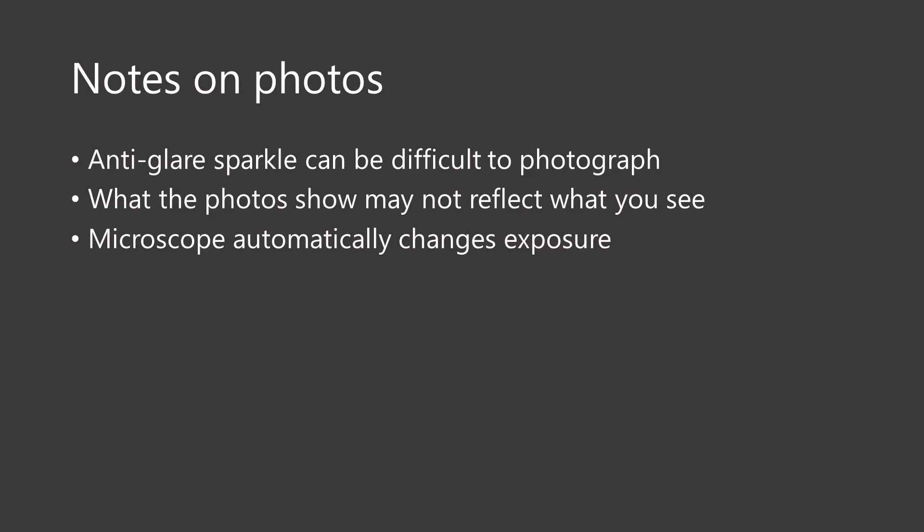I want to prepare you for what you're going to see. First, remember — as I mentioned in my original video — it can be really tricky to photograph anti-glare sparkle. Sometimes the photos look like there's no sparkle, but when you look at the tablet with your own eyes you'll see the sparkle. Sometimes the photos exaggerate certain effects. The microscope I'm using automatically adjusts the exposure and I can't manually adjust it at all, so you might see brightness changes I did not see with my own eyes. Keep in mind that the photos show you one thing, and I will mention what I actually saw with my eyes.